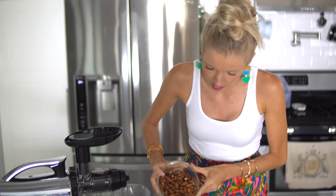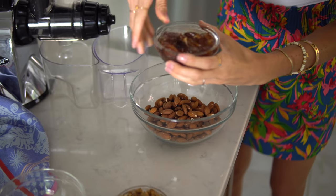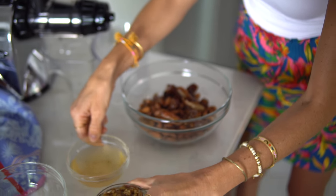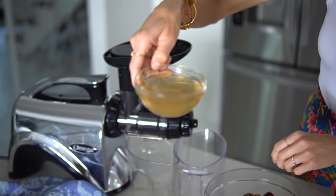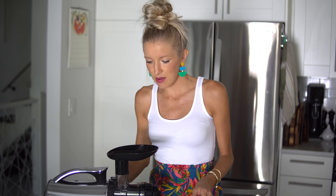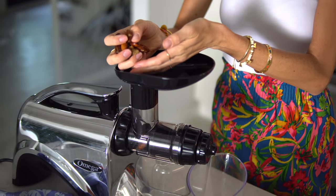First step: make sure you keep your frozen fruit in the freezer so it maintains its sorbet consistency when you juice it. In the meantime, we'll work on our nut butter. Place the almonds along with the soaked dates into a bowl and add the mulberries as well. You can hang on to the excess soaking water — it might help to mix in a little at the end. Turn the juicer on and feed the almond, date, and mulberry mixture through slowly, a little bit at a time.